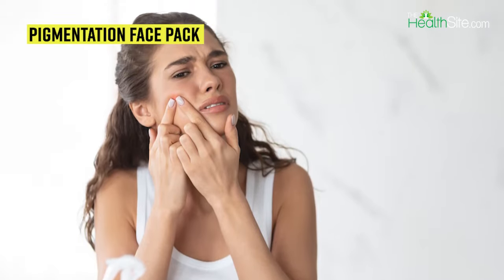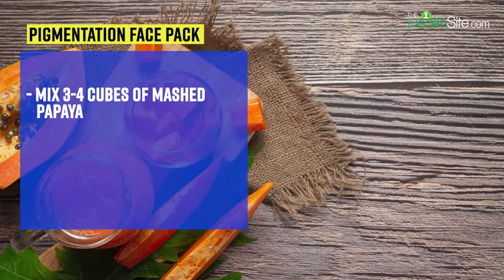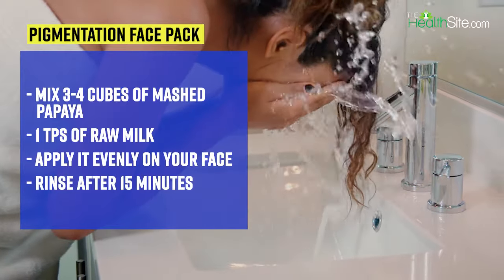Raw milk is an excellent skin cleanser and helps in reducing dark spots when mixed with papaya to form a face pack. Mix three to four cubes of mashed papaya with one teaspoon of raw milk, apply it on your face, and after 15 minutes rinse it off with cold water.